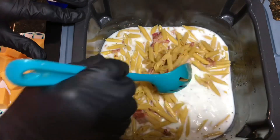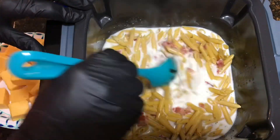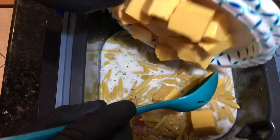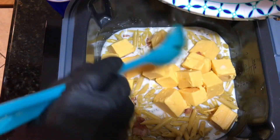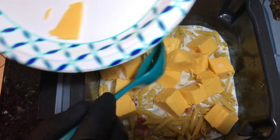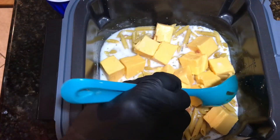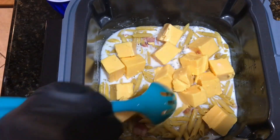I've stirred the mixture together here in the bottom pot. Now I'm going ahead and putting in my cheese, adding all that in and spreading it evenly around the top. There's no way to mix it all in because it's still not melted, so I put it on top like that.